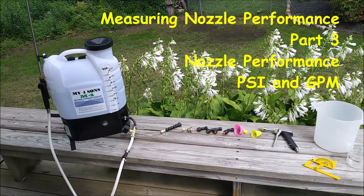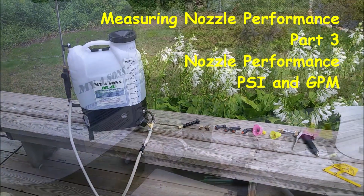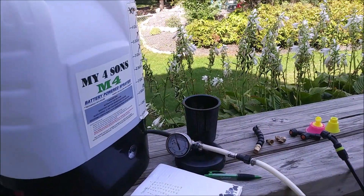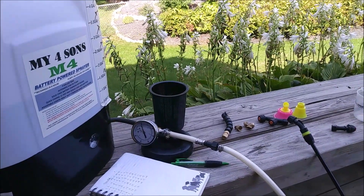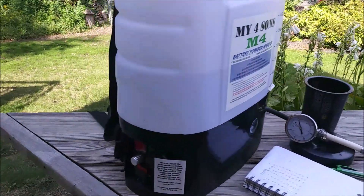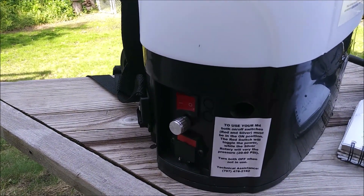Today I'm going to do some testing on these nozzles that come with the M4 sprayer. It's a little demonstration of how I'm measuring the pounds per square inch for each of the nozzles by adjusting the volume control or PSI control inside of the unit.